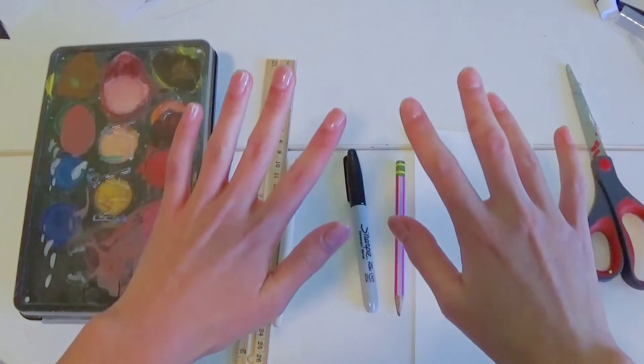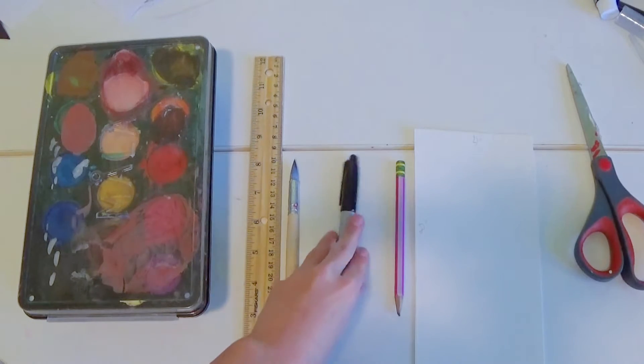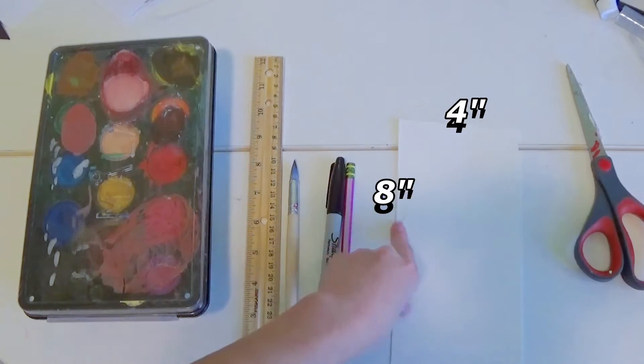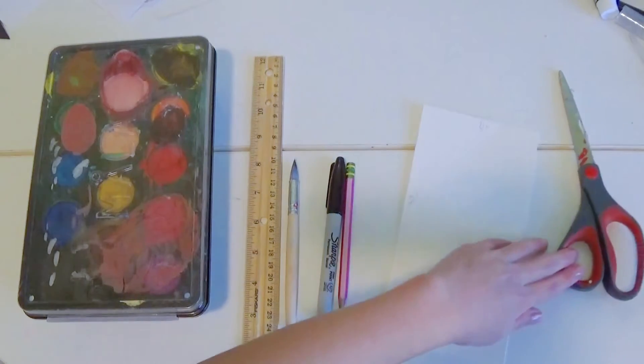The ingredients you're going to be needing to make this card are some watercolor paint and water, a ruler, a paintbrush, a black marker — I'm using a Sharpie — a pencil, and a piece of watercolor paper that is 8 inches by 4 inches, which I cut out of some watercolor paper I already had. You'll also need some scissors.